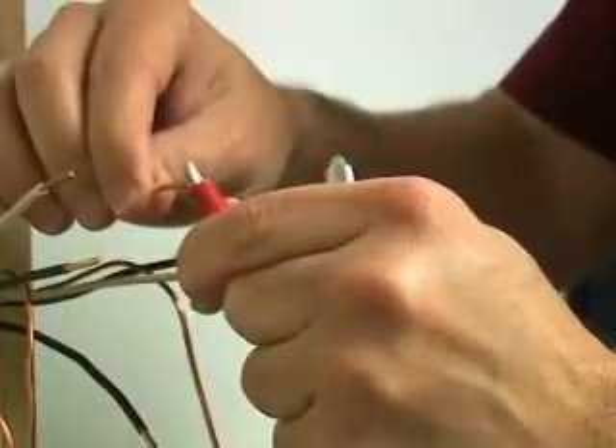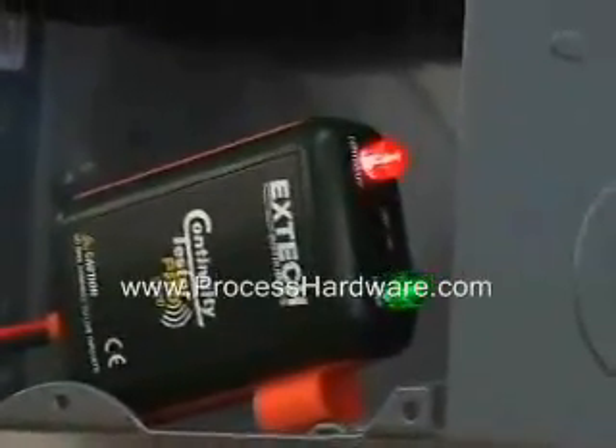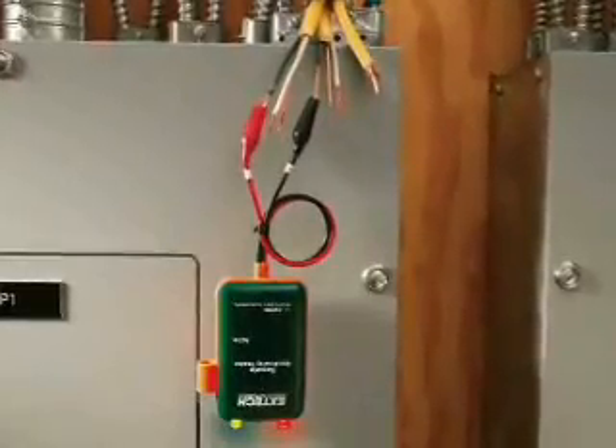Note how loud the beeper is — it can easily be heard above the noise level on the job site. Also note that the red LED is positioned so that it can be seen in any direction, which is very important when checking continuity from a distance.